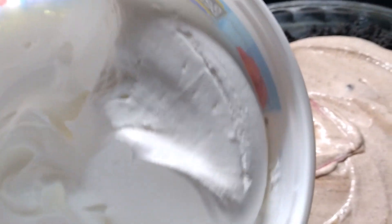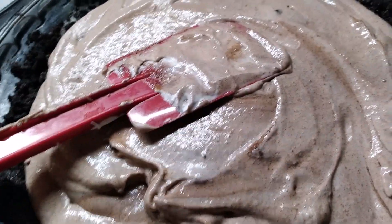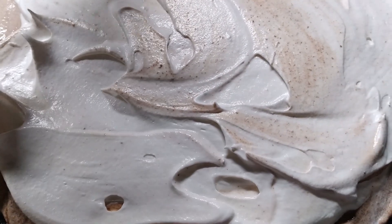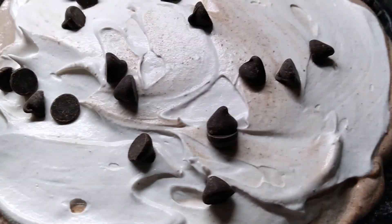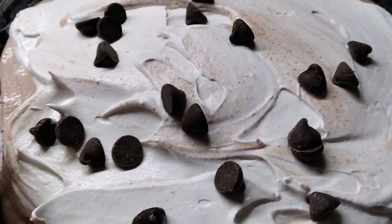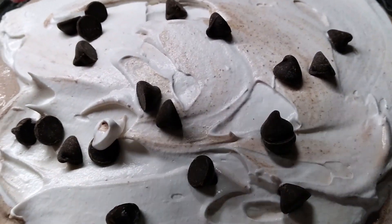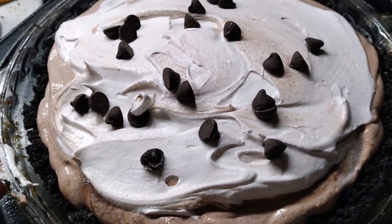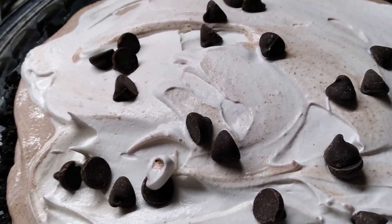The other half of our Cool Whip container, we put this on top. If I had some chocolate, I could probably do some shaves on top. But I'm putting chocolate chips because that's what I have. It would be pretty to sift some chocolate cocoa on there too. So I'm going to put this in the fridge and let it chill for a little bit, and then we will be digging in. Look at that — luscious chocolate birthday cake pie!